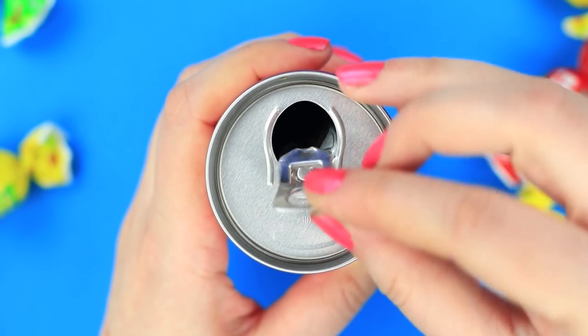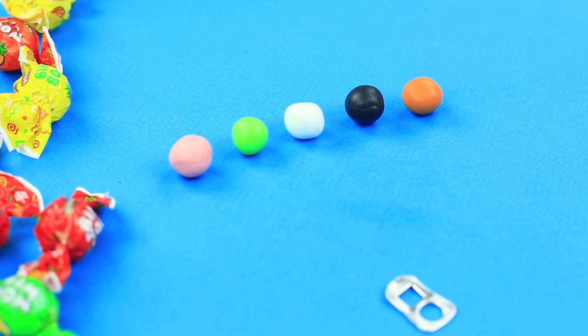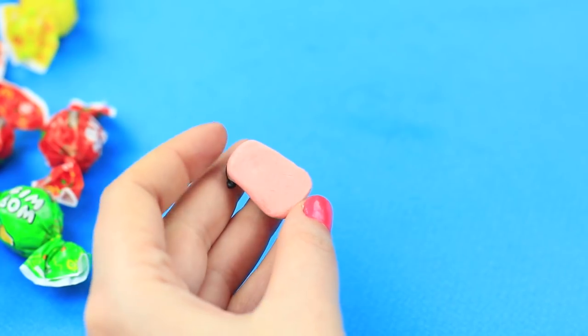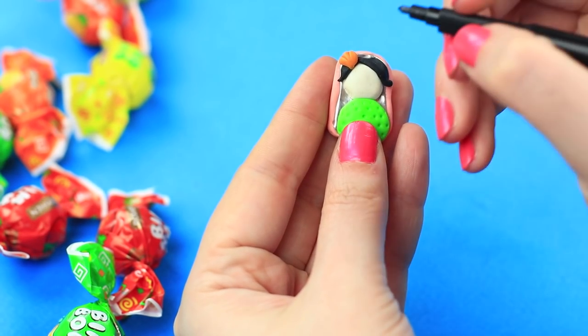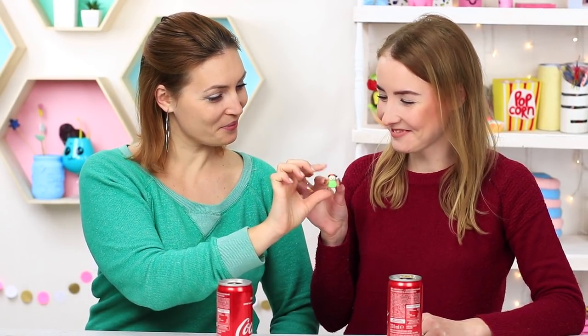A can ring can be used not only for opening a Coca-Cola — do not hurry to throw it away. Let's turn it into a lovely little brooch. Take a ring from a can. Take polymer clay of different colors and attach the clay to the ring, covering the holes. Make a body and a head, attach a hairdo and a bow, and make a pattern on the dress. Attach a brooch base to the back and bake the brooch — see the temperature and time of baking in the instructions that come with the clay. Add eyes and a mouth once it cools down. This nice brooch can easily embellish your outfit. You can make an accessory even out of simple things.